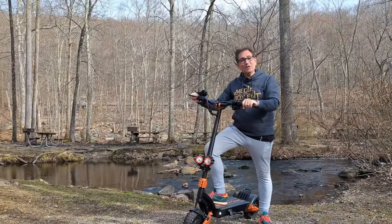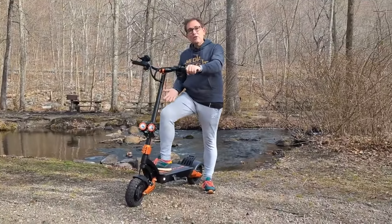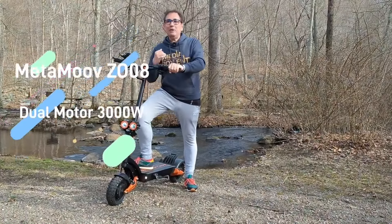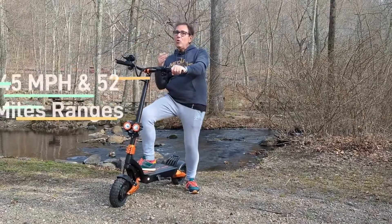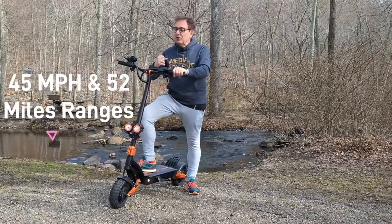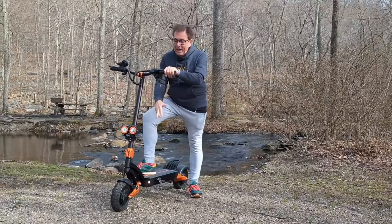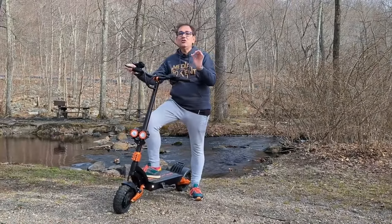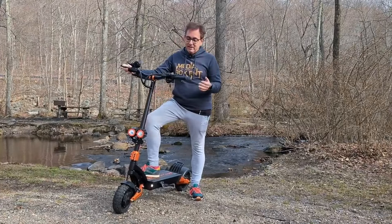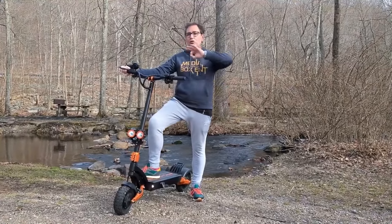How are we doing everyone? I'm Dario and this is Media Box CNC. Today we have a scooter — 3000 watts of power, 1500 watts each motor, up to 45 miles an hour in turbo mode, pneumatic tires, 10 inches, all-terrain, hydraulic brakes and hydraulic suspensions. Let me show you all those cool things right now.